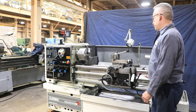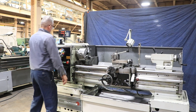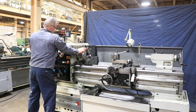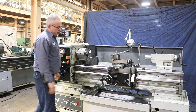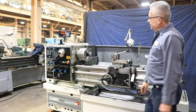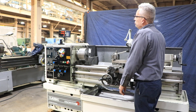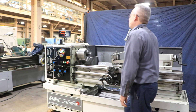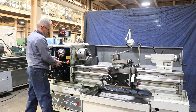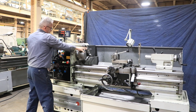Forward and reverse. Now running at approximately 192 RPM.